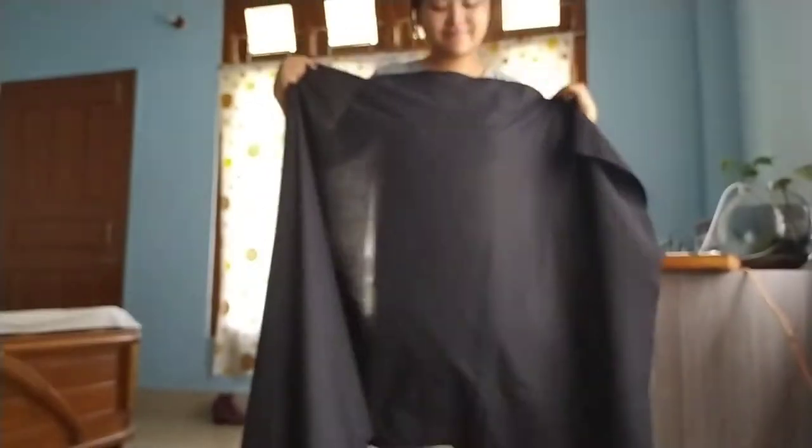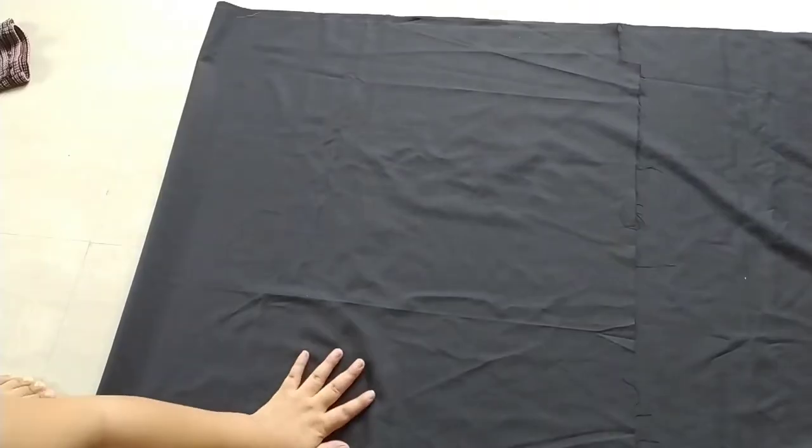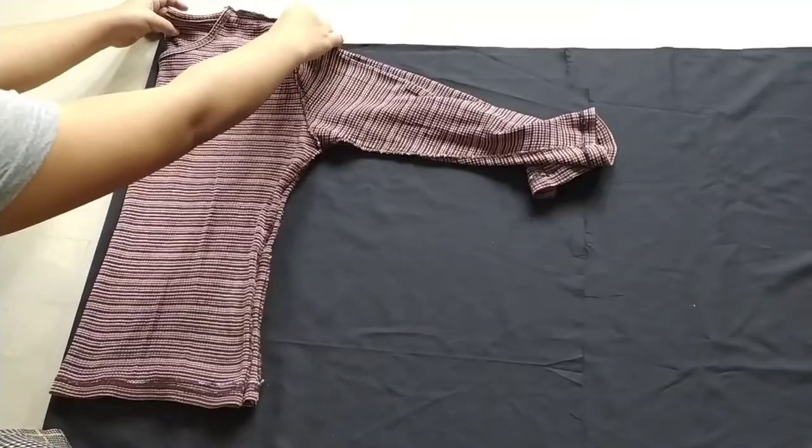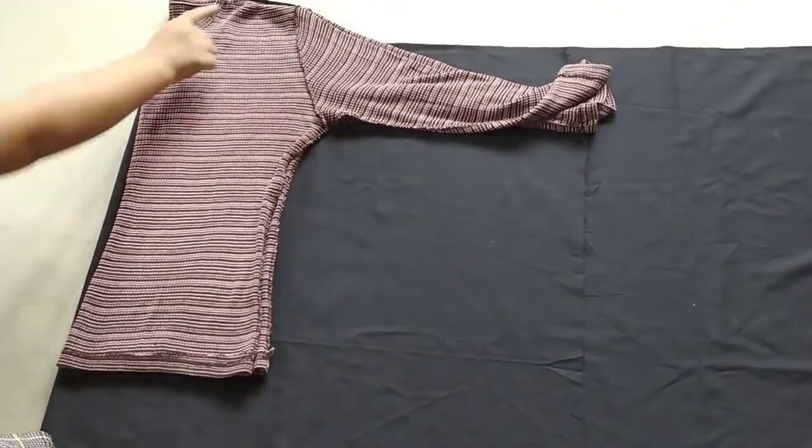For this dress I'm using plain black fabric — two meters was enough for my size. Grab your best fitted shirt to use as a reference, then make the outline of your dress.